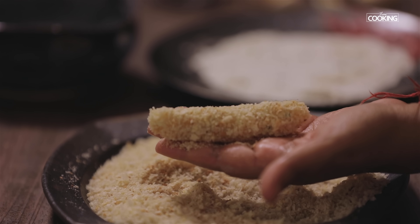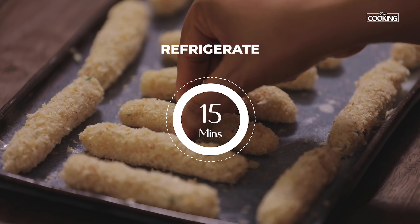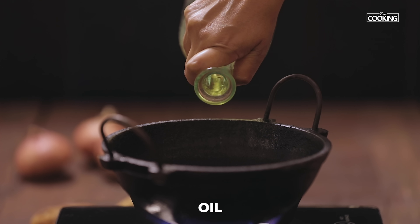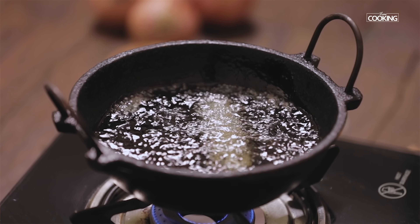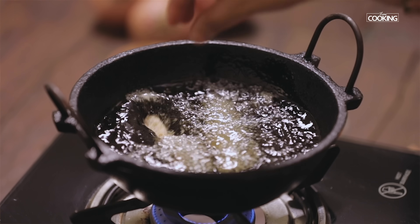Follow this method to coat all the potato fingers and keep them on a plate. Refrigerate for another 10-15 minutes before deep frying. To deep fry, take a kadai and add enough oil. Once the oil is hot, keep the flame on medium and gently drop the potato fingers in two to three at a time, frying them in batches.